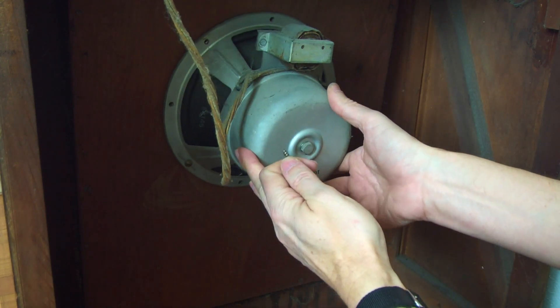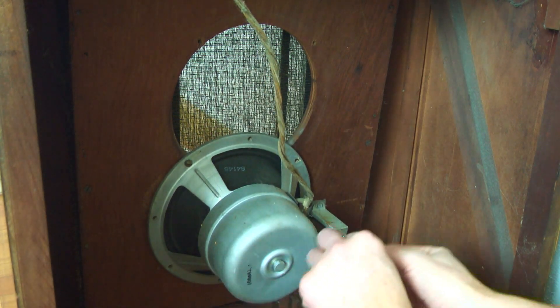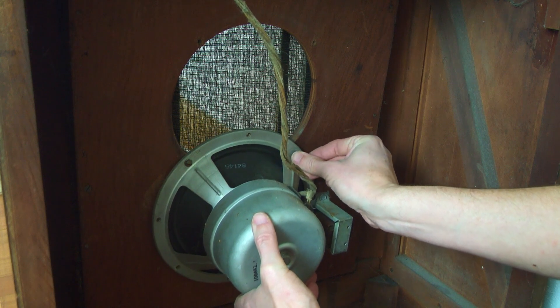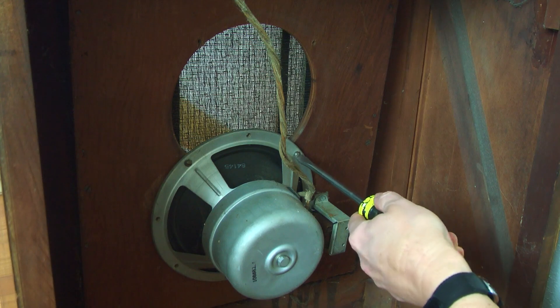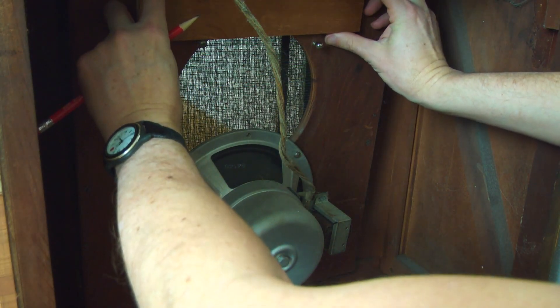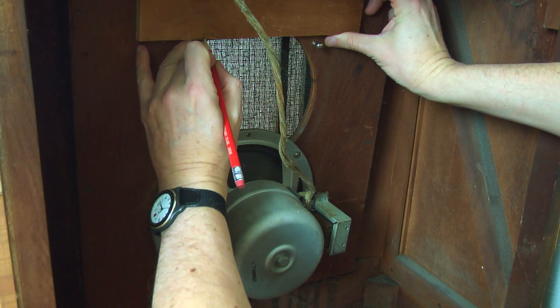I was really pleased when I figured out how to not have to remove the original speaker. I just took out three of the screws, pivoted it down, and then put a screw back in to hold it in place permanently. Then I could use the remaining two screws to attach the board that would be the mount for the Nest speaker.